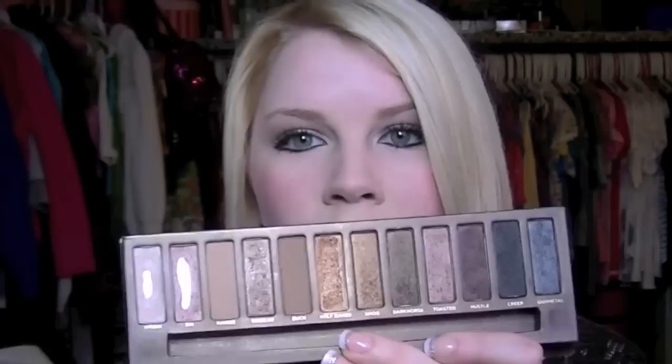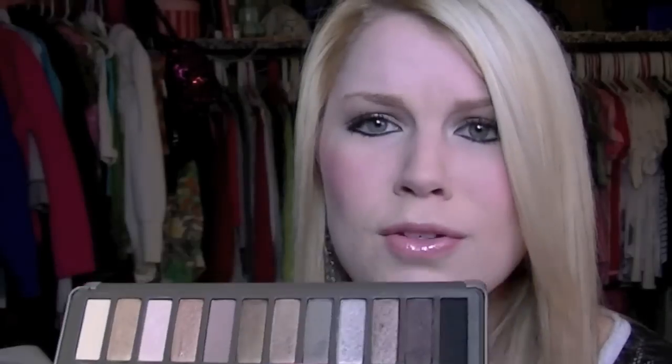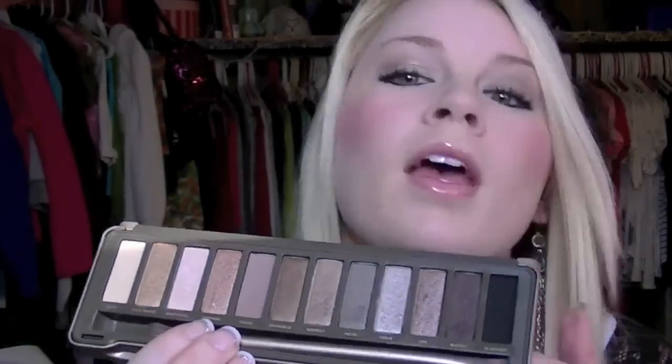Color-wise it was hard to decide, but I've used the Naked 1 so much — you can see where I've hit the pan on two of them, especially the matte colors. The colors in the Naked 2 have really surprised me because they're so similar to the regular Naked palette. I really love the matte black — it's one of my favorites — as well as Verve, Booty Call, and Tease. The colors are still pretty shimmery and very wearable.